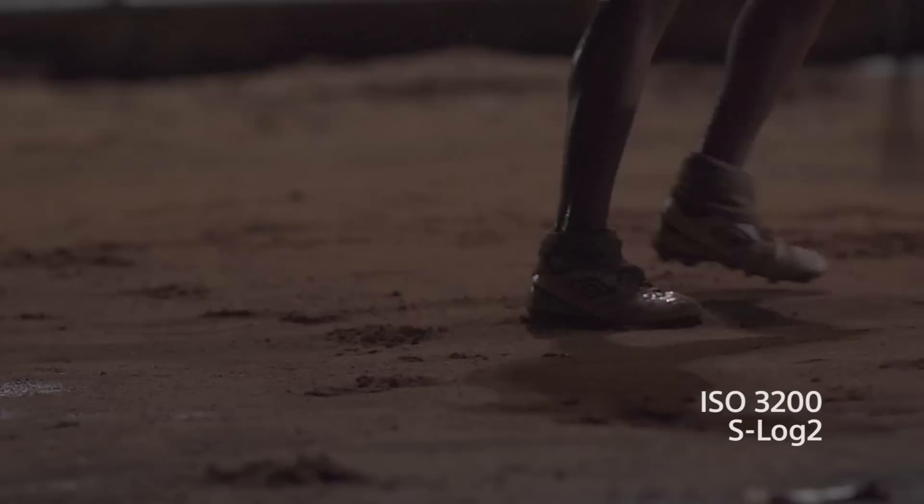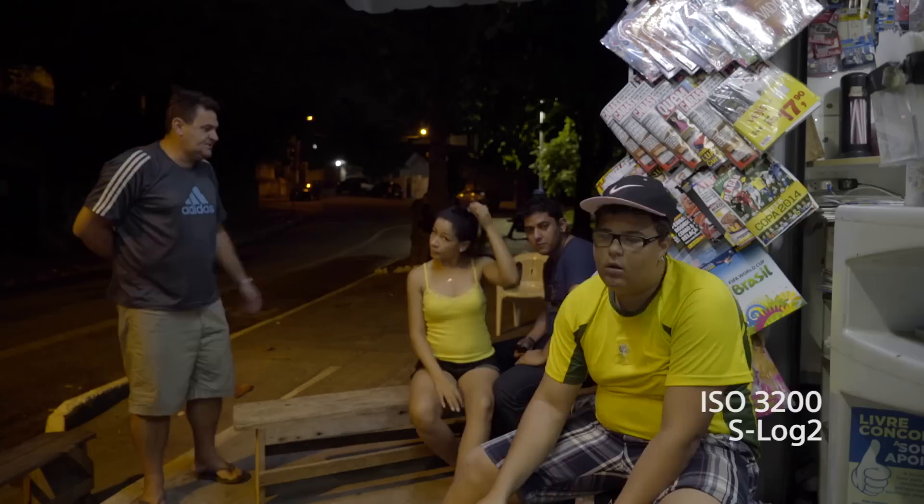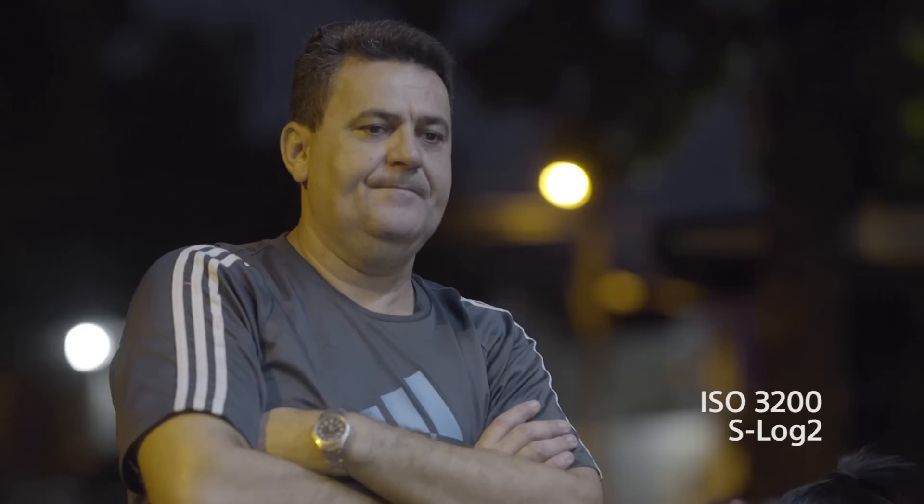People love watching soccer almost as much as they love playing it. Shooting this night scene of people watching the World Cup using S-Log2 gave us more dynamic range. The color's flat right out of the camera when you use S-Log2, but a little grading in post-production makes it shine.